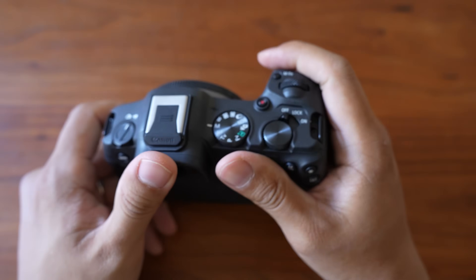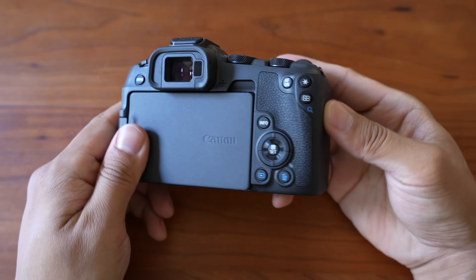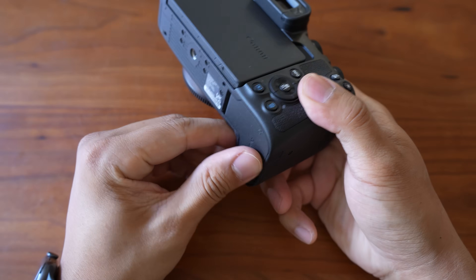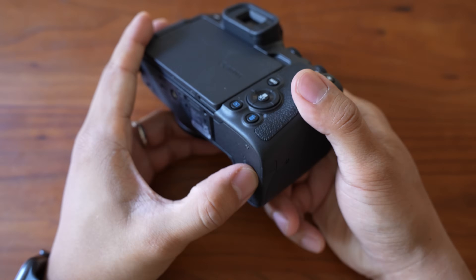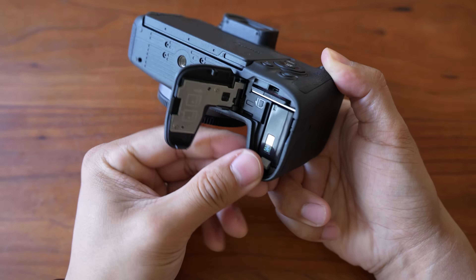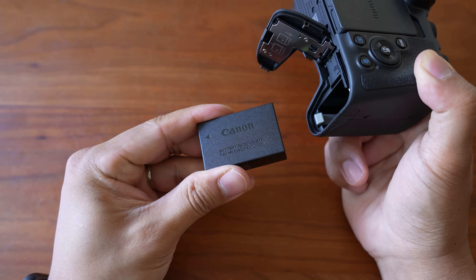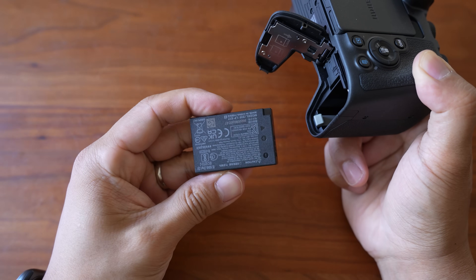The R7 is definitely for people with more specific use cases, like sports, action, or wildlife — or if you just want the best crop sensor body but don't want to upgrade to full frame. The R8 is more of a general-purpose camera; it's very easy to carry around and travel with. If you don't care much about the most durable and feature-packed body and just want the best image quality for $1,500 for photos and videos, I think it's going to be pretty hard to beat. Pretty much the only weaknesses of the R8 are the smaller battery and the lack of IBIS — but that's what you get for a $1,000 discount from the R6 Mark II.